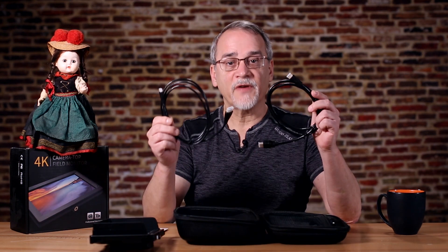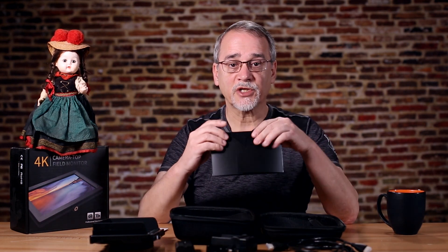First impressions are best, and I appreciate any gear that includes some sort of protective bag or case. The kit includes the FW760 monitor, user manual, all the various cabling you'll need, battery recharger, Sony battery, a cold shoe mount, a sunscreen which every monitor needs, and a few little tools.